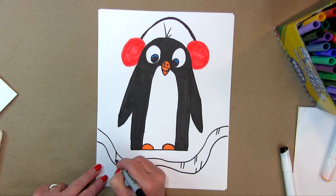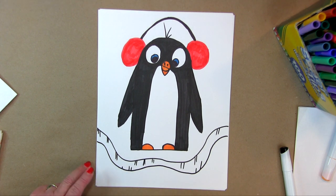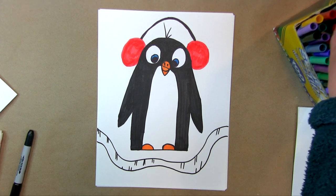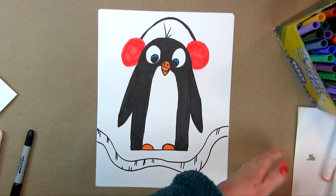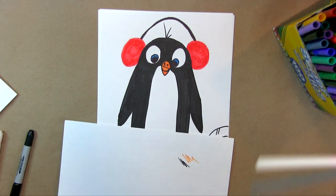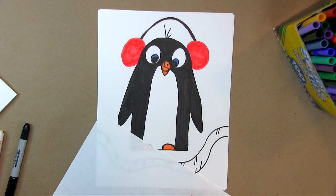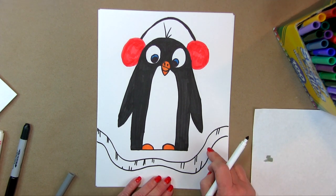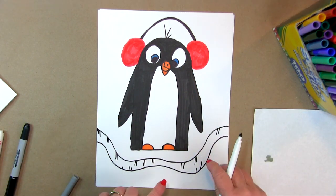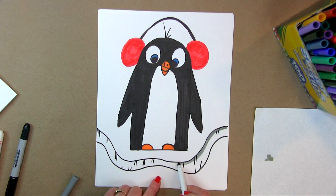We're going to go back and do some shading with a gray. Right now it just looks like lines, so we're going to go in with a gray marker. I usually have a scribble page where I test colors just to see if that's the color I want — that gray is a good gray. I'm going to go in here and put in some shading. If the light's coming from the top, the shading is going to be right underneath here like that, because that's the shadow.